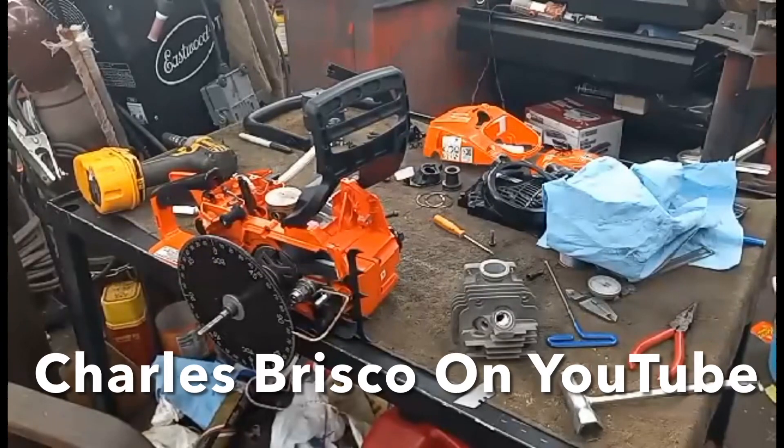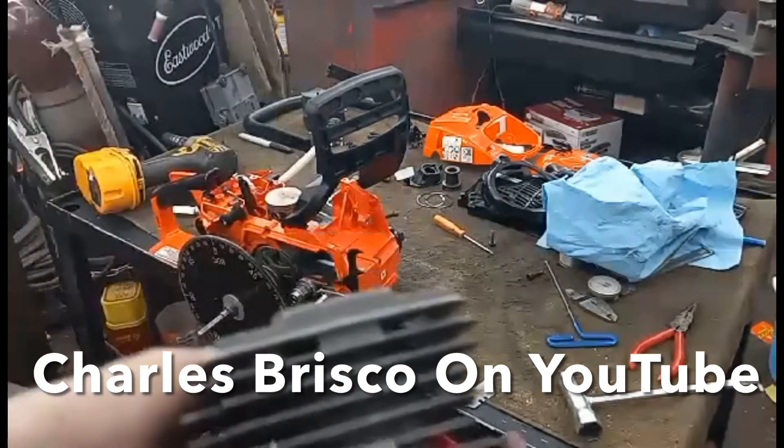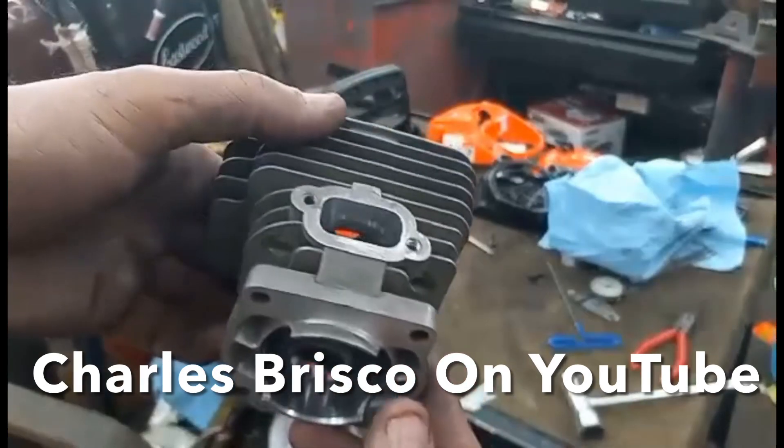Hey guys, I am still working on Smiddy's build here. The port work is done pretty much — I still got to do the plastic piece on the carburetor, I still got to do a muffler mod, and I still got to wash this one more time, but I don't know if you guys can see that or not.